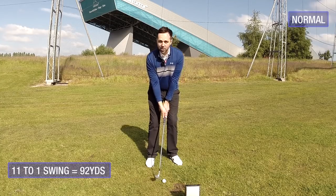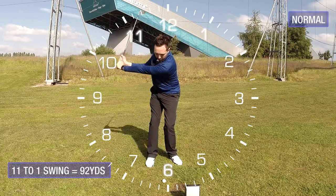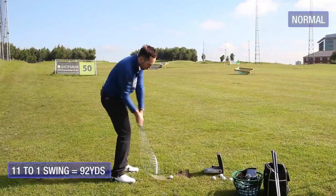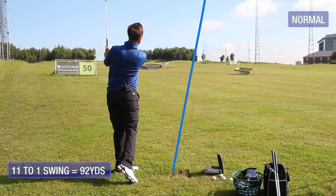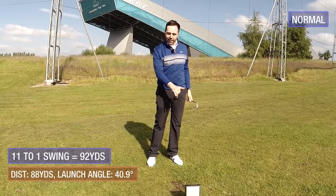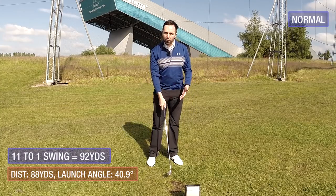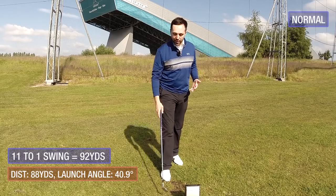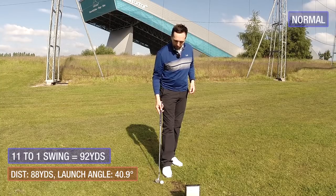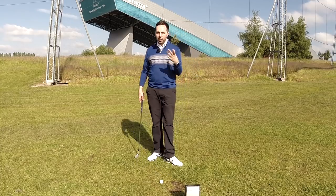Here's the normal 11-to-1 swing with a perfect pitching setup. That's gone relatively high — a very normal height — carried 88 yards, and my launch angle was 40.9 degrees, so roughly 41 degrees. Remember that number.